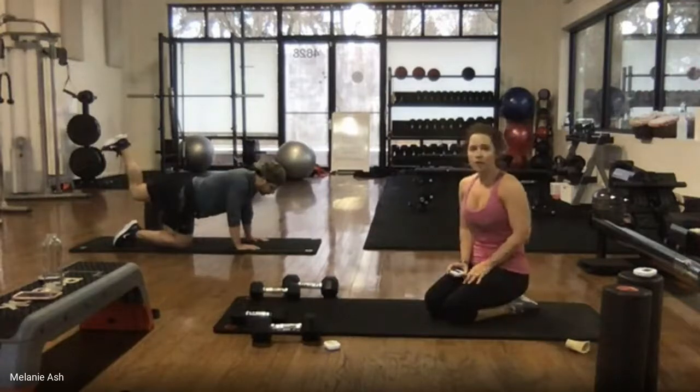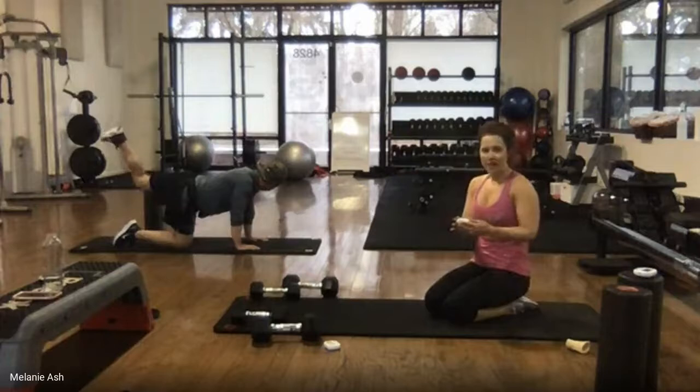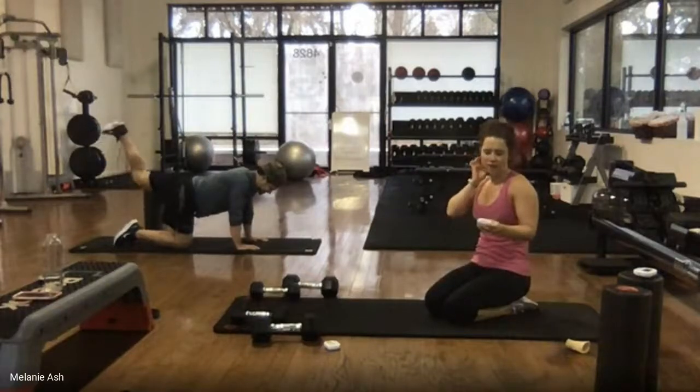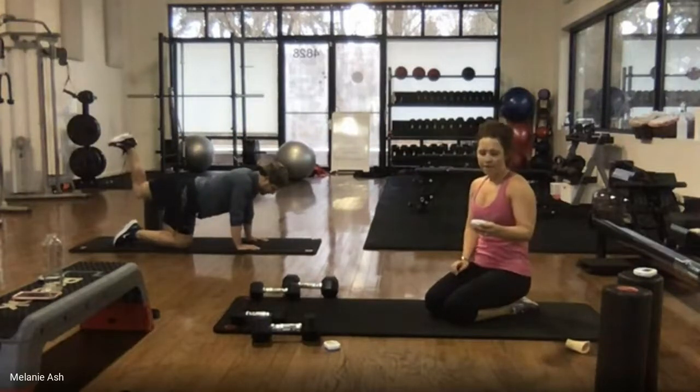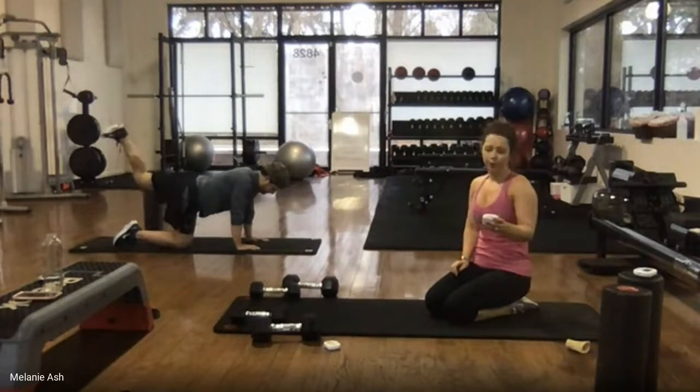15 seconds — squeeze. Here's ten, nine, eight, seven, six, five, four, three, two, one. Everybody relax.